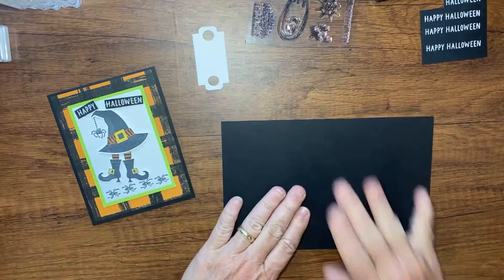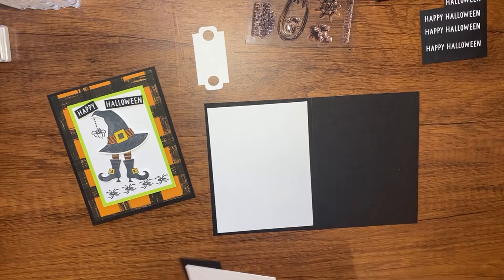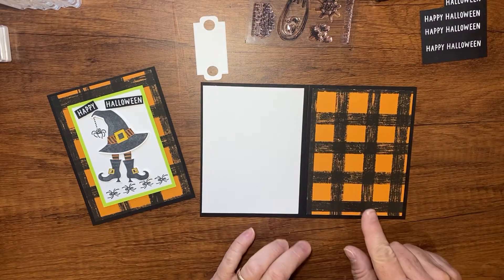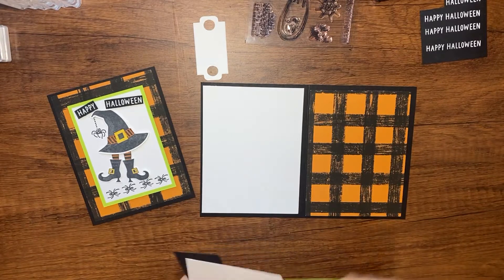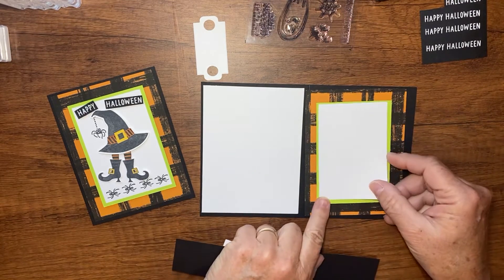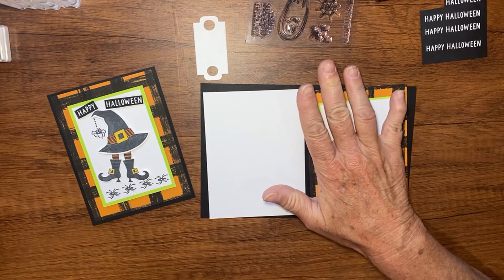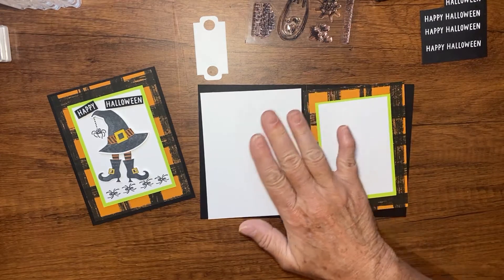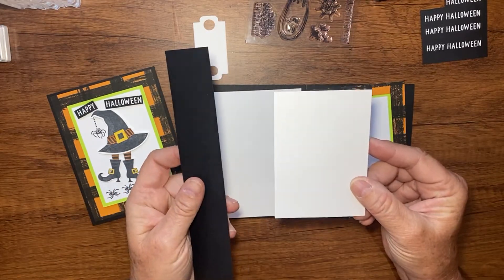Let me go over my pieces of paper. I have my base, which is Basic Black 8½ by 5½ scored at 4¼ inches. Then I have a piece of Basic White for the inside — 5¼ by 4 inches. I have a piece of Gingham Cottage Designer Series Paper, also 5¼ by 4 inches, for the front. I have Parakeet Party at 4¼ by 3 inches, and a piece of Basic White at 4 by 2¾ inches. All measurements are on my blog, becreativewithkathy.com.